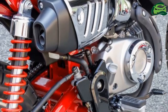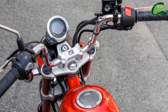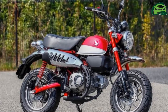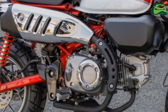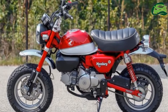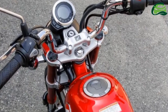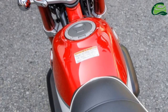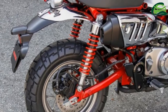The new Monkey will use the 125cc, air-cooled, single-cylinder engine from the MSX, which is Euro 3 compliant and delivers 9.6 horsepower at 7,000 rpm and 11 Nm of torque at 5,250 rpm, fueled by Honda's PGM-FI. Weighing in at 107 kg,